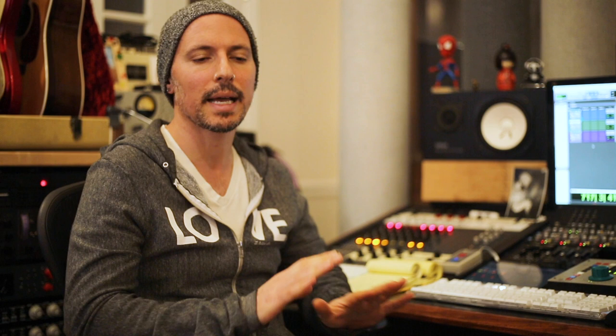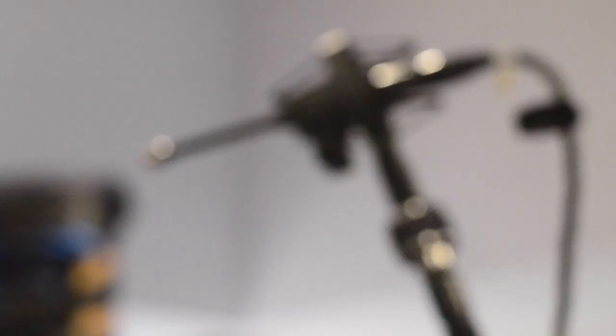I like to start a record with a blank slate — definitely a 57 on snare, definitely this on kick. I like to listen to what the songs dictate and go from there. A lot of times it's the tried and true stuff, but I like to stay open to finding new avenues to create the sound that I hear in my head, or the artist hears in their head.